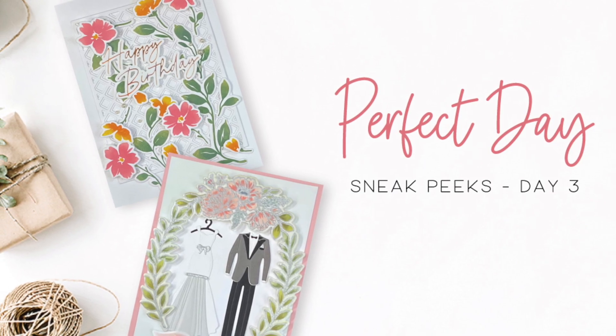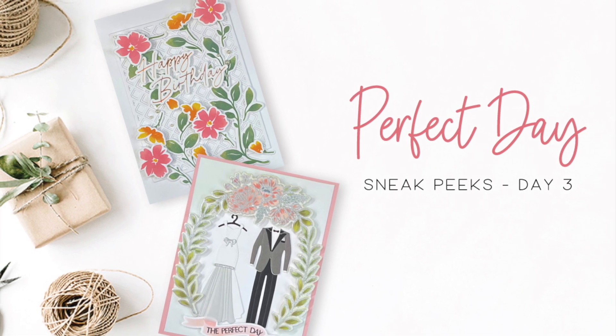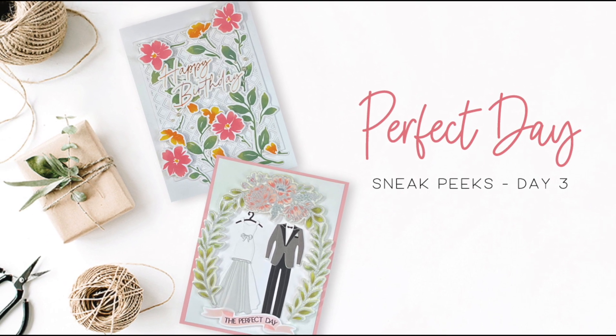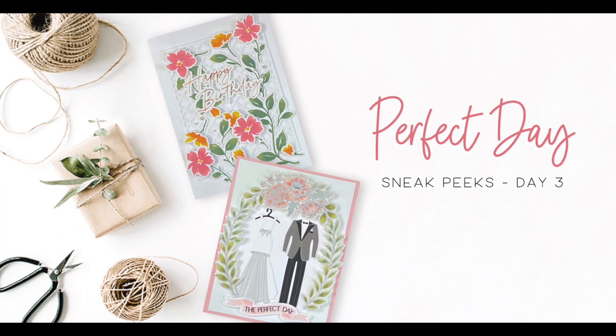Hello everyone and welcome to the Honey Bee Stamps YouTube channel. This is Kelly and I'm excited to introduce you to the products in our Perfect Day release. This release has a little bit of everything, but today we're celebrating weddings and our love for florals. So let's get started.